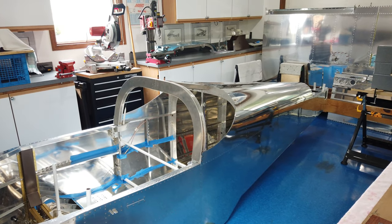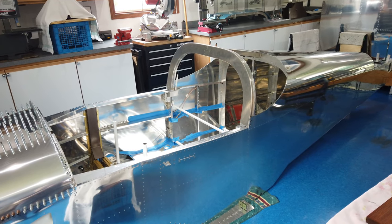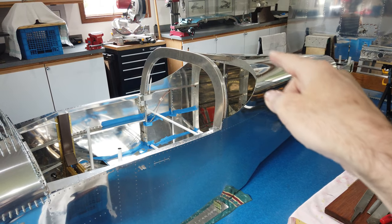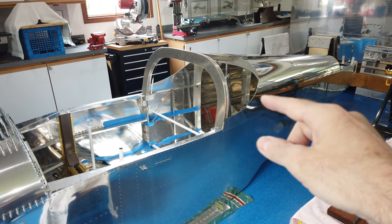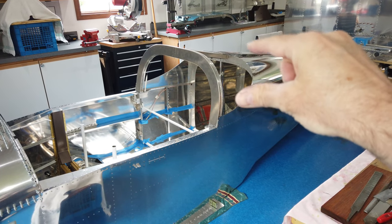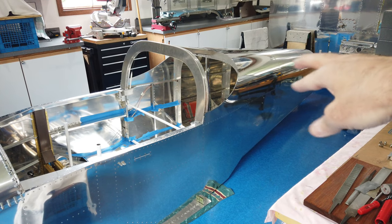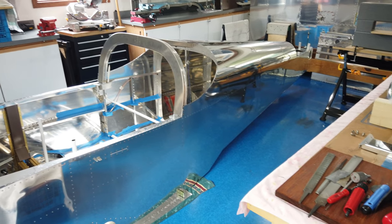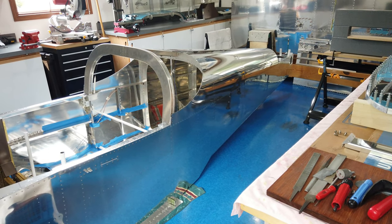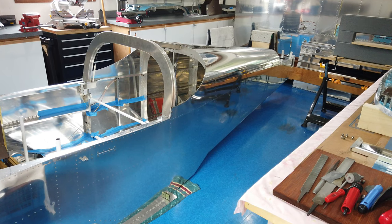Howdy everyone. You can see the plane is on the ground, which means I have finally finished riveting this skin here. This skin makes up part of the rear window area and it goes back and attaches to the tail skin that's already been put on. This video is not going to be that exciting — I'm just going over what I've been doing, trying to tie up some loose ends.